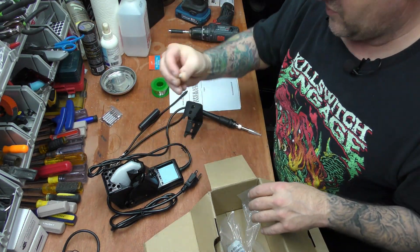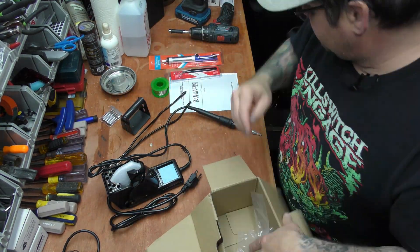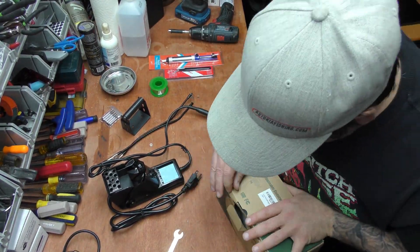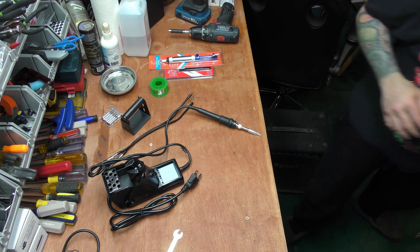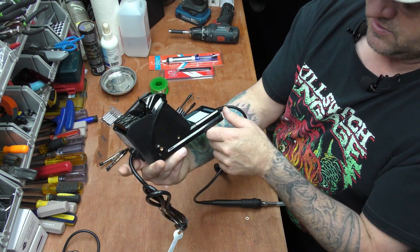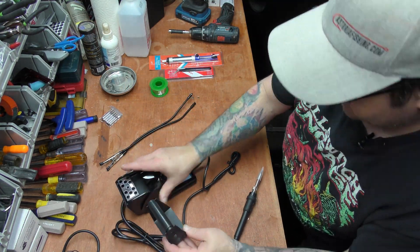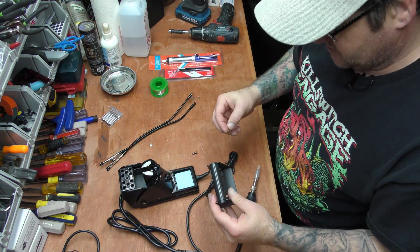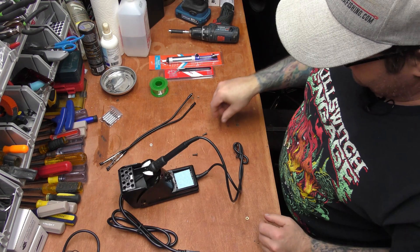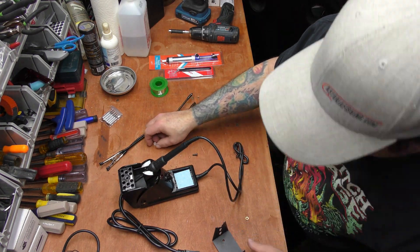There are screws in here and a little spacer as well. The solder spool just sits right on top like that. It looks very decent. There's an infinite knob on here, and it screws on there. The solder holder screws on, and the station sits right in there. I didn't see any washers that screw on here. Let's get these helping hands on — they go right into the side right here.